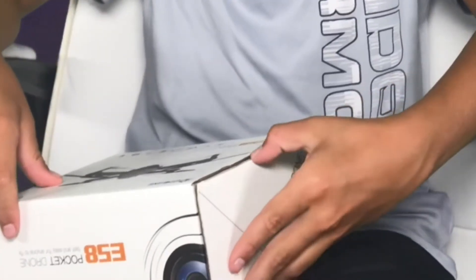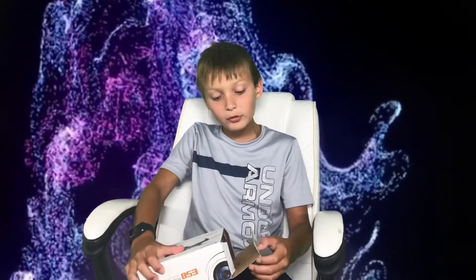Hey guys, welcome back to another video! Today I am re-reviewing the E-Shine E-58 pocket drone made by E-Shine in China. It is kind of like an off-brand Mavic Pro 2, but it's still really good. It's ages 14 plus, and it is a Wi-Fi drone so it cannot go that far.